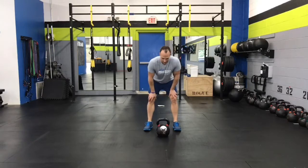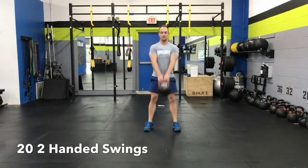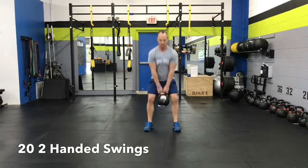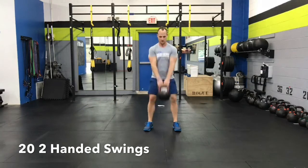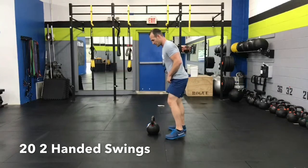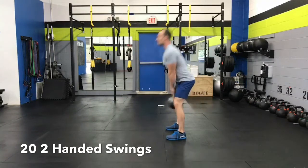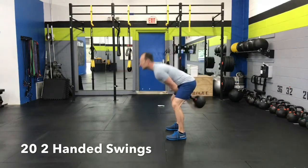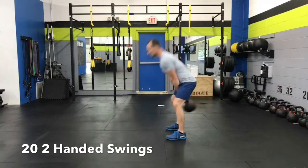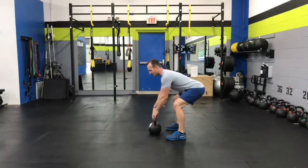The next exercise is swings — 20 kettlebell swings, two-handed swings. For the sake of this video, I'm going to turn sideways for 10 more just to give you proper form. You want to keep the bell high in your body, back flat on the way back, stand up tall, don't lean back. Always place the bell down the same way you picked it up.